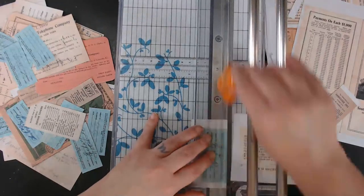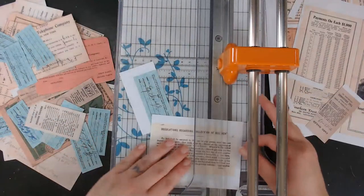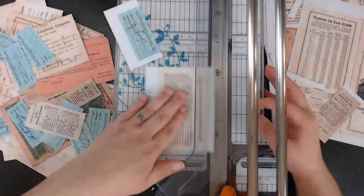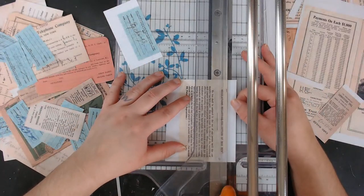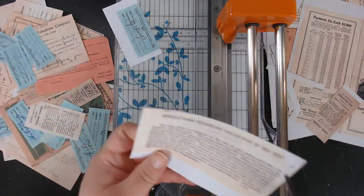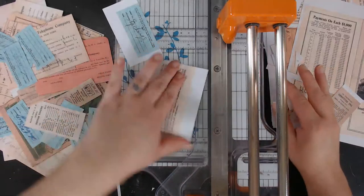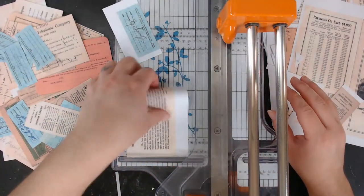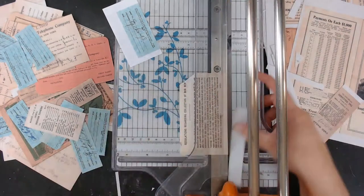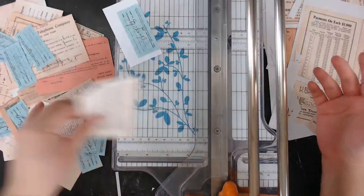Most of it I'm just going to clip into journals. I don't know if I'll collage — I am going to collage with that thin tissue paper one. But if I can, I'll just put it in the journal with a clip or in a pocket or something.